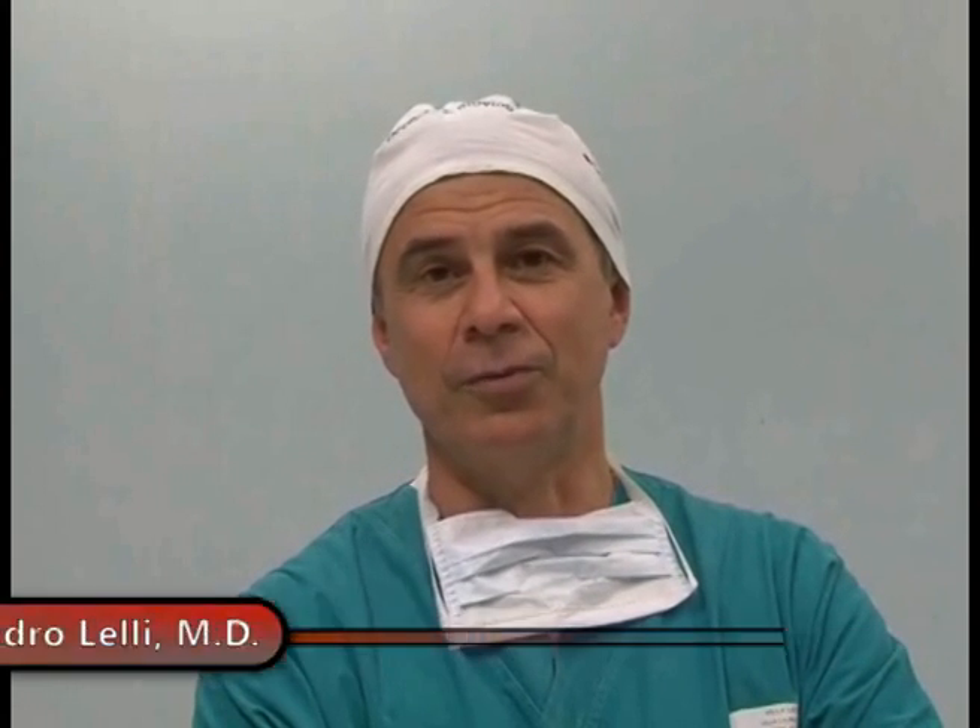Hello, I'm Dr. Alessandro Lelli. I've been working in Bologna for 32 years, and since 1981, I've been interested particularly in knee surgery. My clinical records include 800 ligament reconstructions per year, 300 total knee replacement surgeries, including partial and revision surgery, and roughly 40 cartilage transplants.